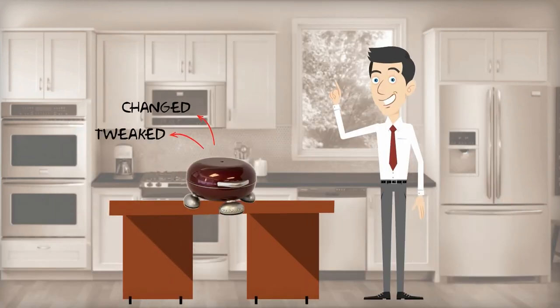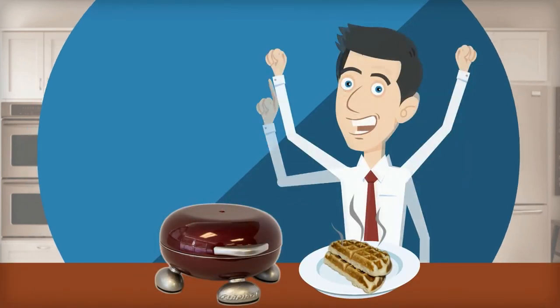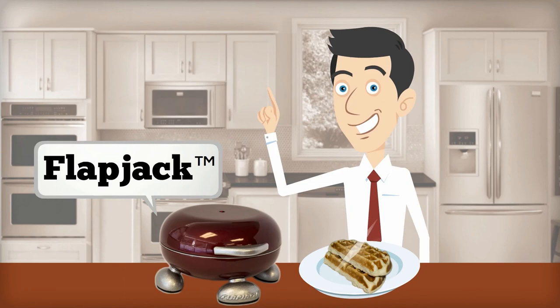We tweaked, changed, updated, and tested it all the way. When we did our first pancake, we were blown away. It works. Flapjack was born.